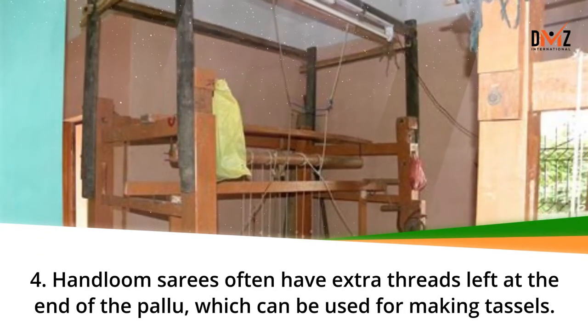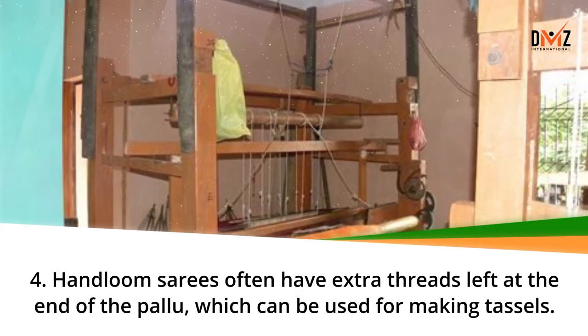Hand loom sarees often have extra threads left at the end of the pallu, which can be used for making tassels.